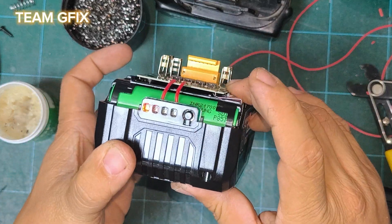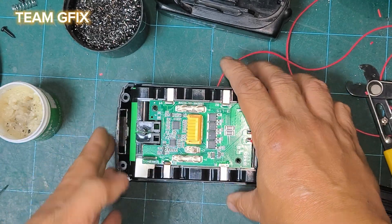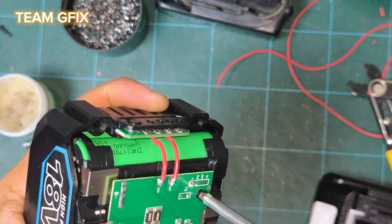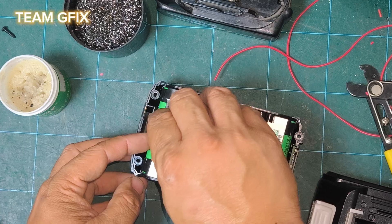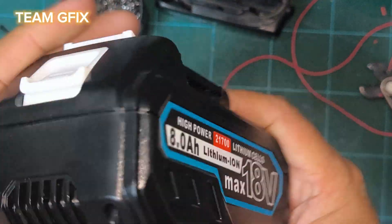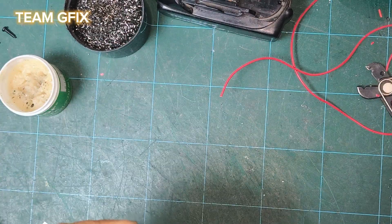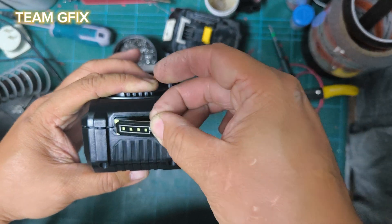Solder it to the main board. Then you just need to put the two screws in, put the spring inside, and then just cover it.